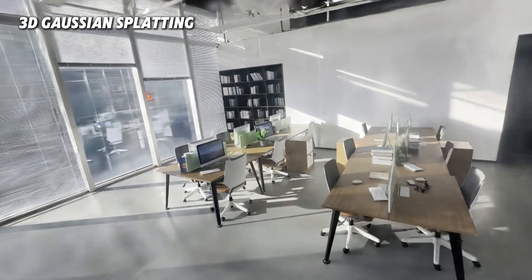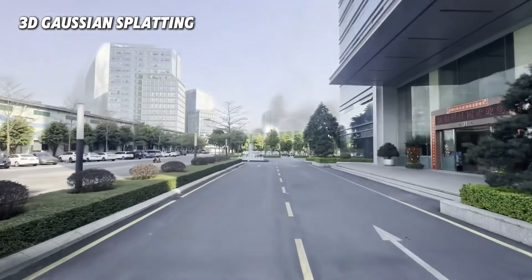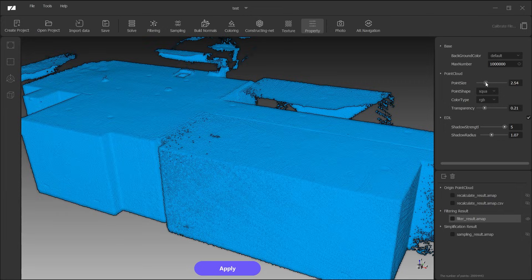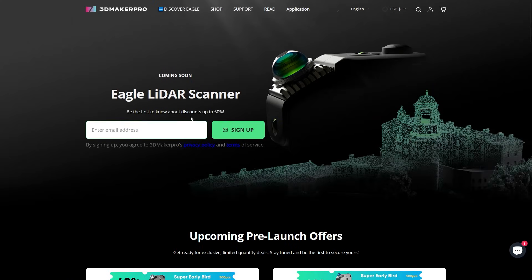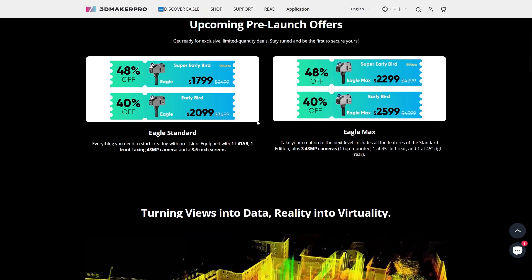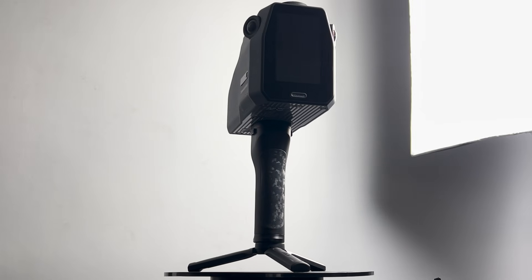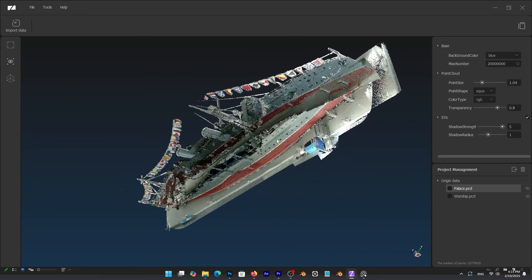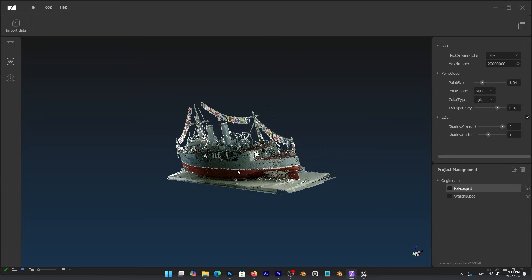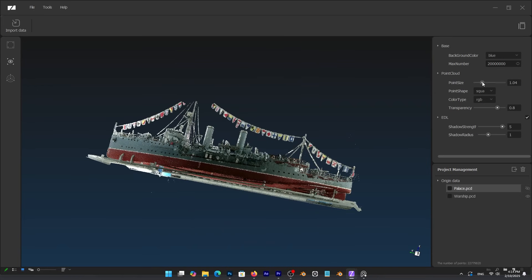3D Maker Pro has confirmed that Gaussian splatting will be shipped in the software within the next few weeks. To summarize, the Eagle is a great device to capture and scan bigger things. It is portable, the supporting software is easy to use, and for the short period we've been able to use it, it's been a smooth experience. The Eagle scanner is set to launch today, with a starting price of $1,799 for super early birds — 48% off the Eagle Standard Edition — and $2,299 for the Eagle Max. If you grab this early, you can take advantage of big discounts. This is specifically for people who need to scan big stuff fast, like architects, archivists, and 3D artists in general. If you're interested, you will find all the necessary links in the description.